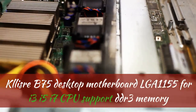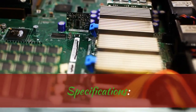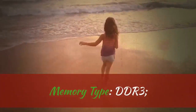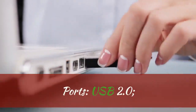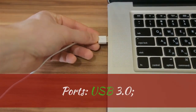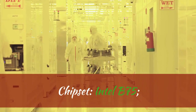CLASRI B75 desktop motherboard, LGA1155, for i3, i5, i7 CPU, supports DDR3 memory. Brand name: CLASRI. Memory type: DDR3. Application: desktop. Ports include Ethernet, PS2, USB 2.0, USB 3.0, SATA, and PCI Express x16. Chipset: Intel. Socket type: LGA1155.